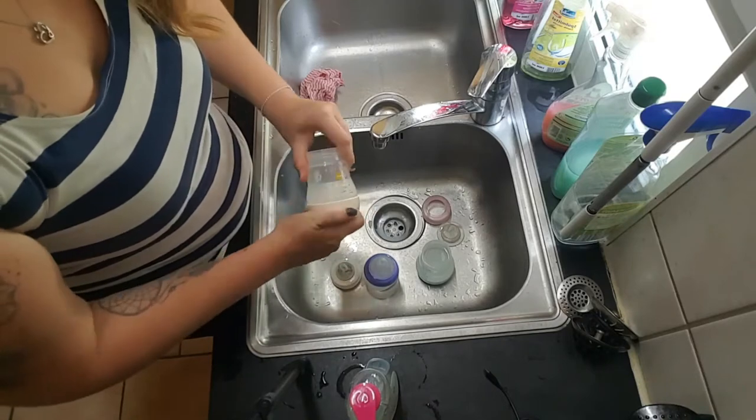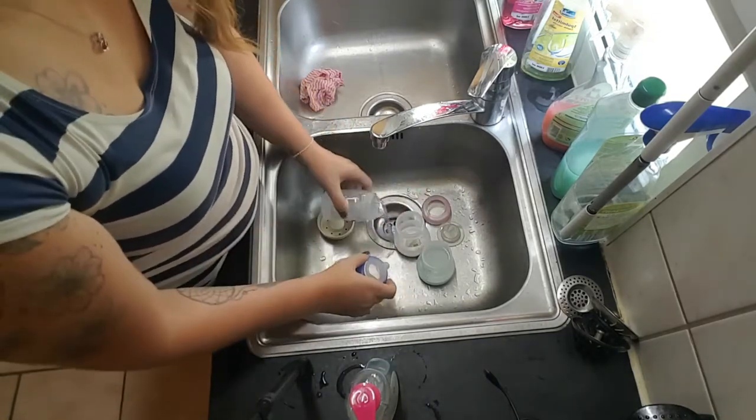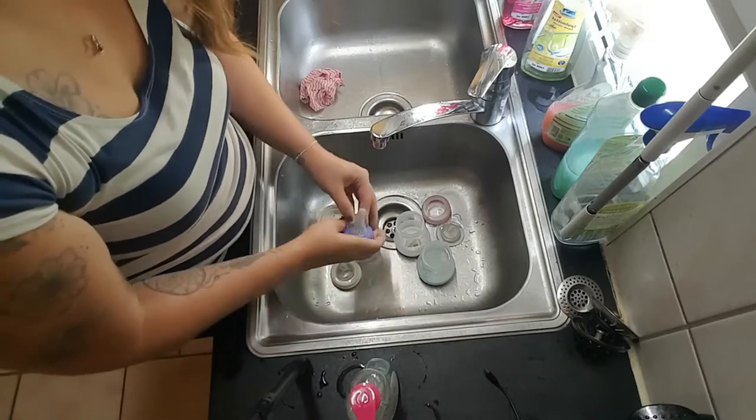These bottles are some special bottles — you can remove the bottom too. So check out your bottles and remove every single part of it.